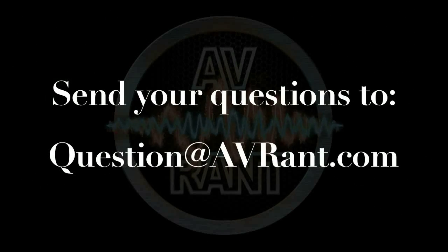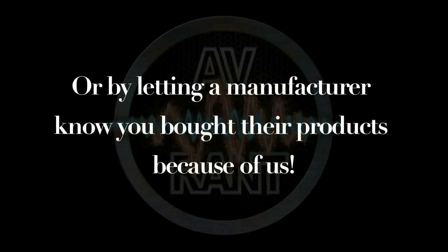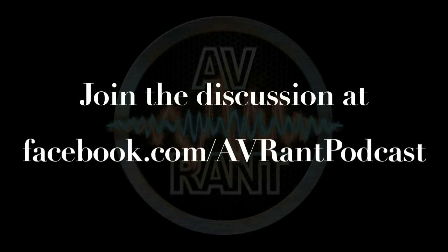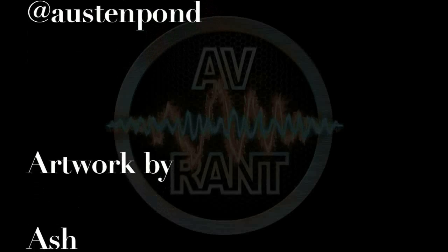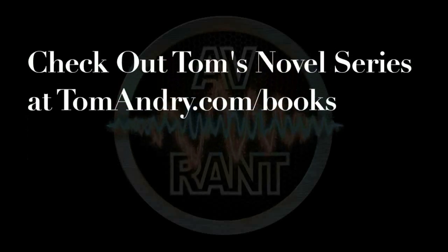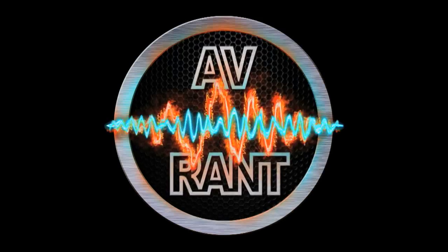Once you have your question answered, send it to question at avrant.com. This is A.V. Rant — now go out and listen to something.